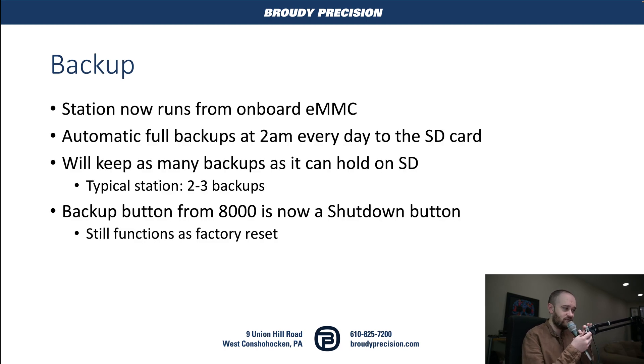Now, the backup system: the station runs completely off of the onboard eMMC — it doesn't run off the SD card. Instead, we're doing an automatic full backup at 2 a.m. every day to the SD card. You don't have to do anything; it will automatically back up and keep as many backups as it can. For a typical station, you're probably looking at around two or three backups, according to Tridium. The backup button from the 8000 is now a shutdown button, performing an orderly shutdown so you can unplug safely — but it still functions as a factory reset.